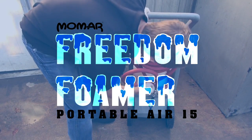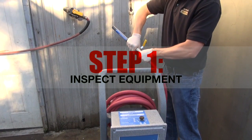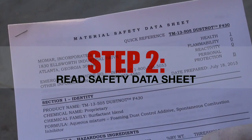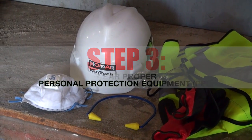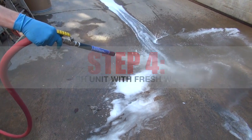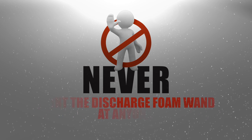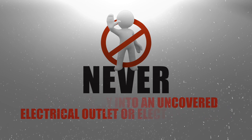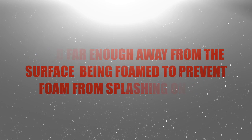Because safety is the main objective, it is important to understand how to safely operate the Freedom Foamer Portable Air 15. Before using, always inspect all components and re-torque all loose fasteners. Always read the safety data sheet of the chemical being used. Always wear the recommended PPE for the chemical and for the environment where the application will be performed. Flush the unit with fresh water when switching between chemicals. Never leave the unit unattended while the discharge hose is under pressure. Never point the discharge foam wand at anyone. Never foam directly into an uncovered electrical outlet or electrical panel. Stand far enough away from the surface being foamed to prevent foam from splashing on you.